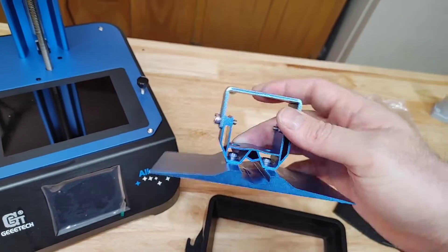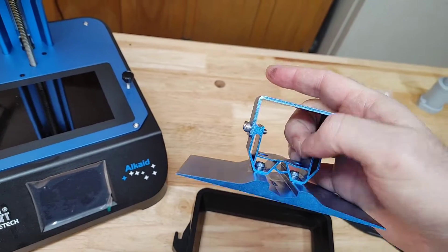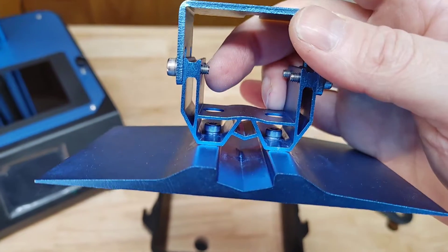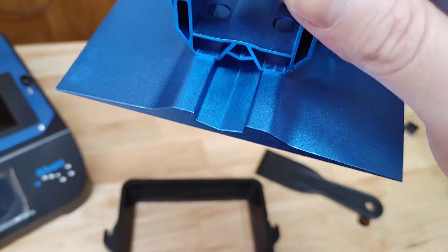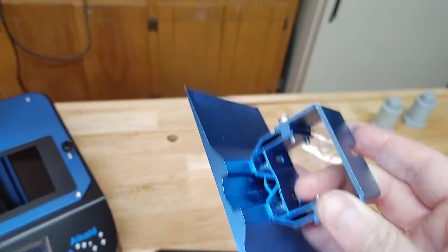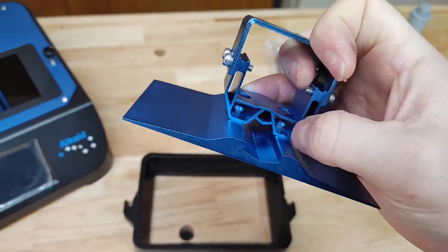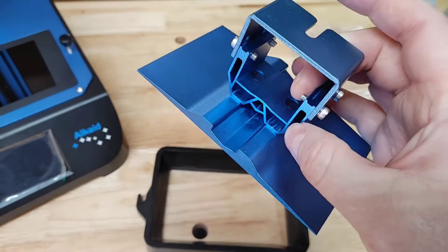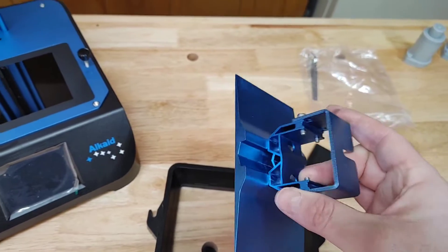Another negative right off the bat: these channels on the bed do get filled with resin and are kind of hard to clean. You'll need some Q-tips to get in there when washing out your resin. On the Elegoo Saturn you don't really get resin in any channels — they made the beds just right. But with a little bit of Q-tips you can clean those out and it doesn't affect print quality.